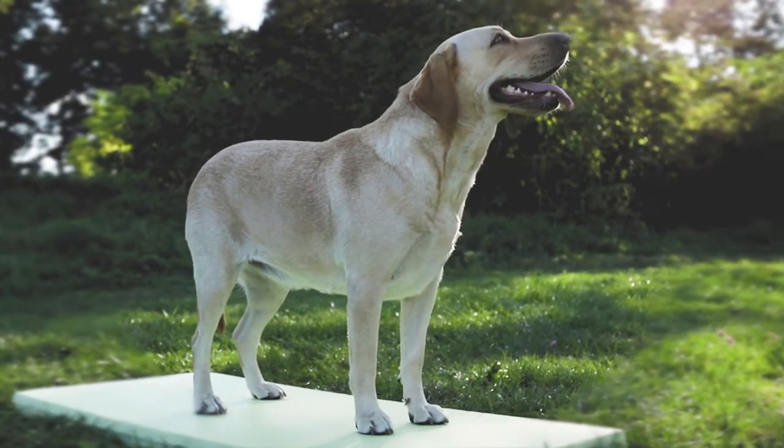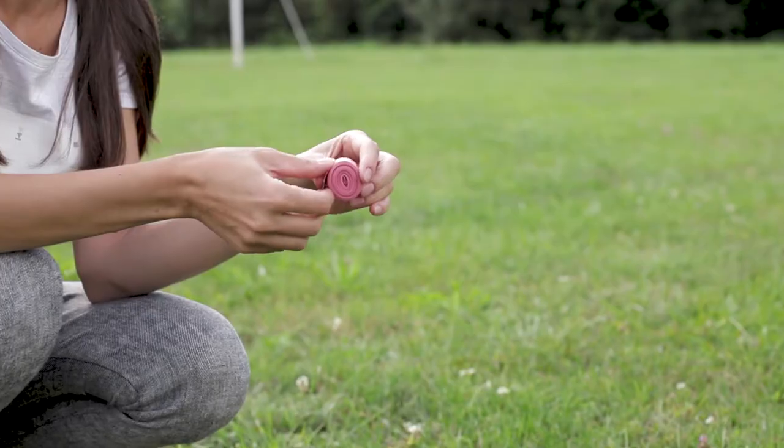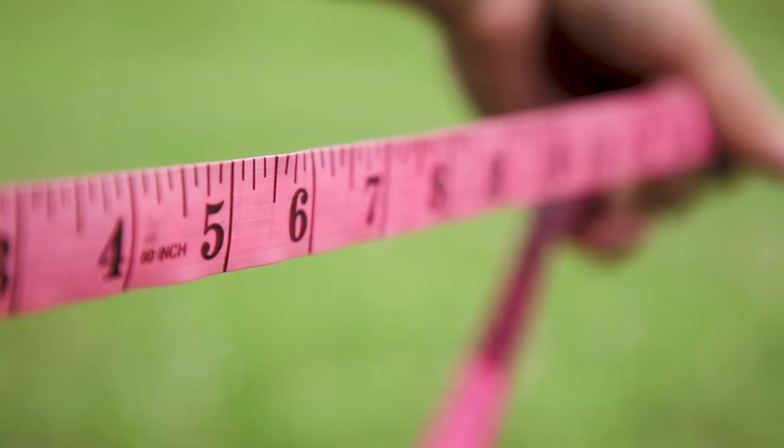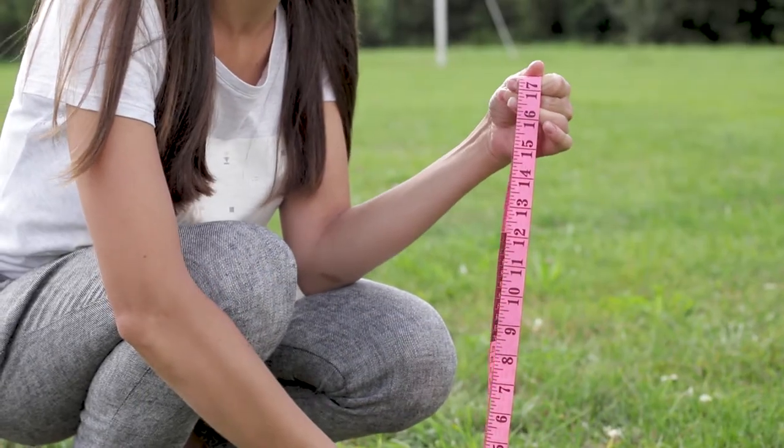All measurements should be taken with your dog standing. We recommend using a soft measuring tape. If you don't have one of these on hand, use a piece of string and then measure the string with a ruler.